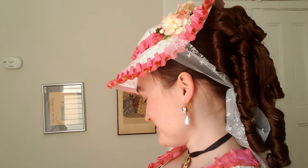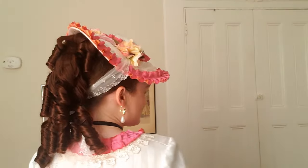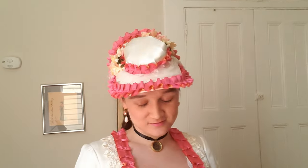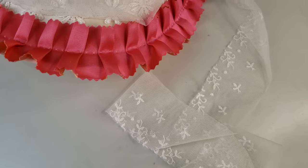This hat was so much fun to make and I really want to continue doing more millinery projects soon. Hats really add so much to a historical outfit and I really enjoy making them. I also hope you had fun coming along for the ride and maybe found some of this helpful.